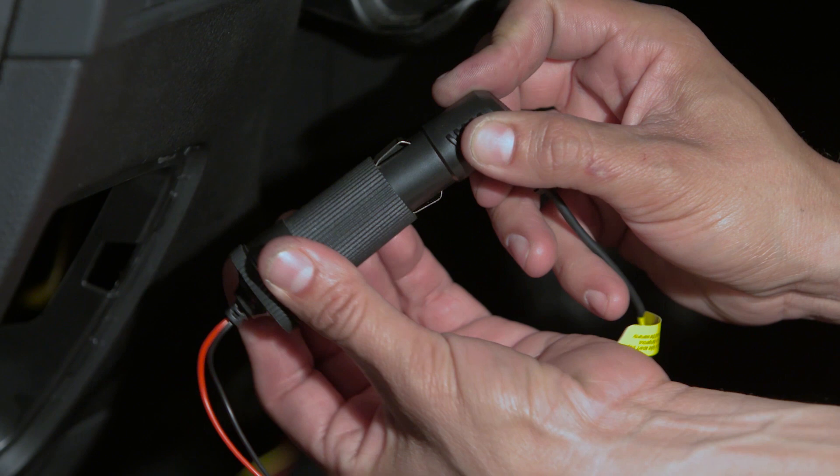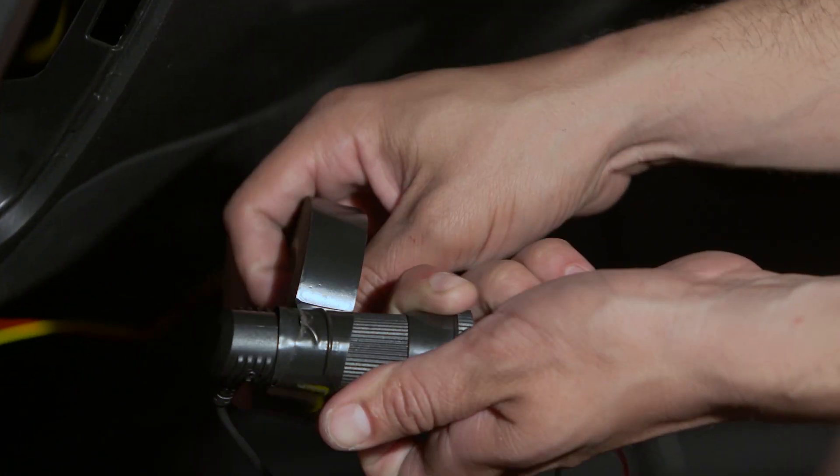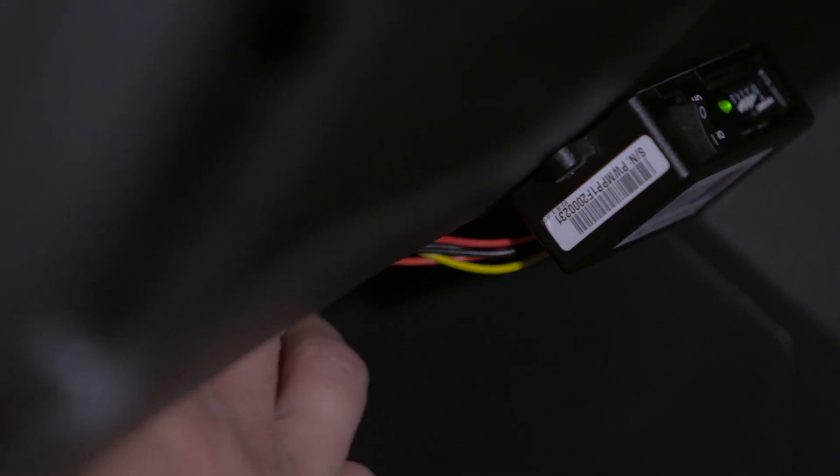Now connect the dash cam's power cord to the PMP's female socket. Tip: secure the connection with additional tape. Arrange the wire safely. Your PowerMagic Pro is ready to work.